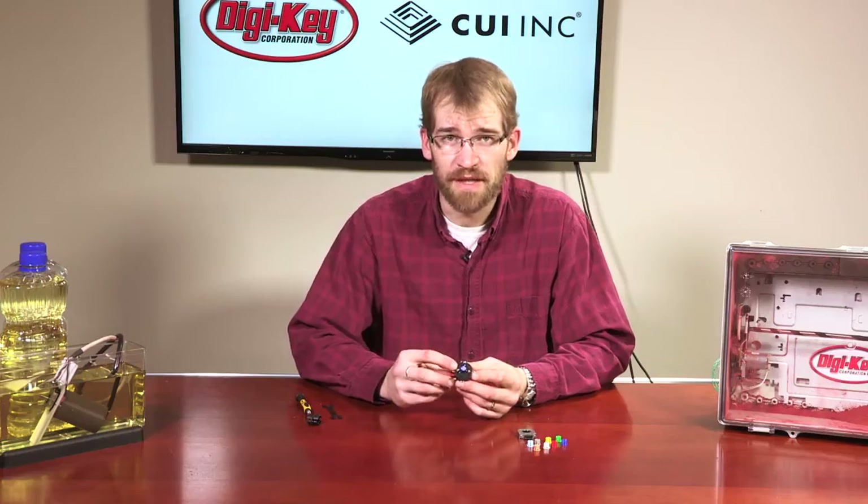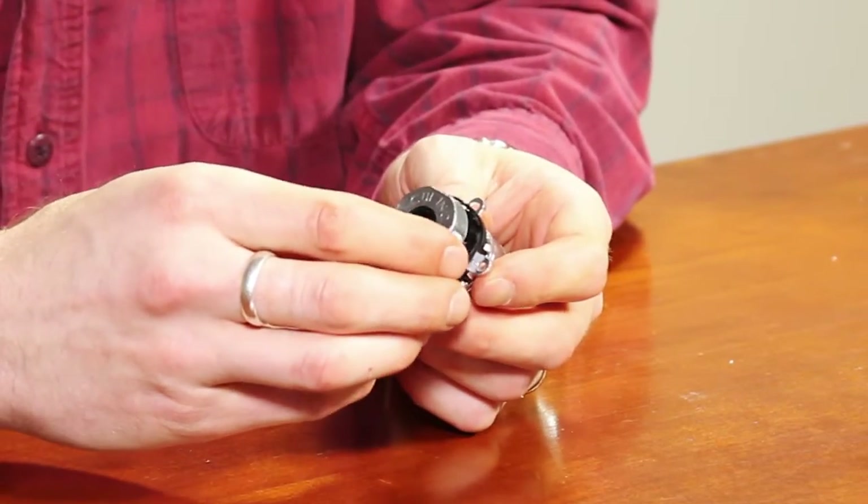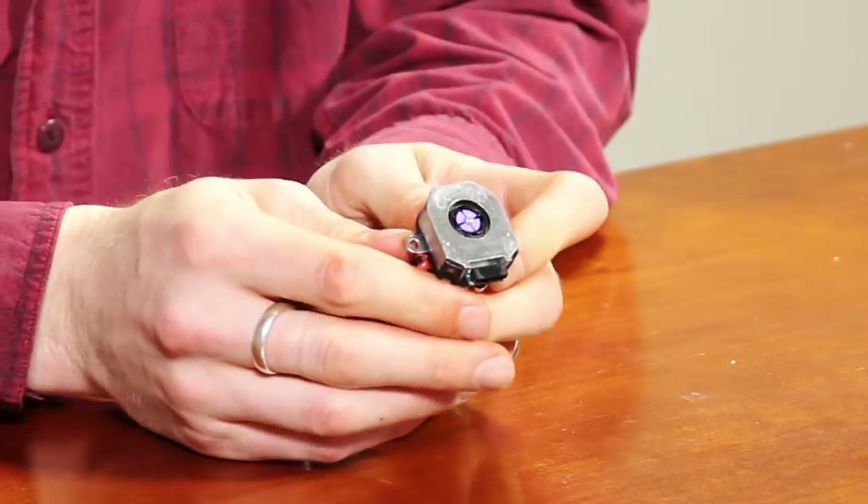Now that the mounting plate is secured and centered, simply snap in your CUI AMT encoder and it's ready to use.